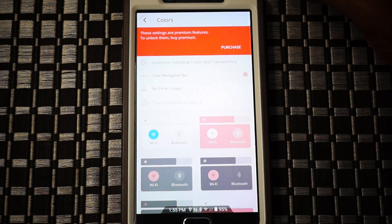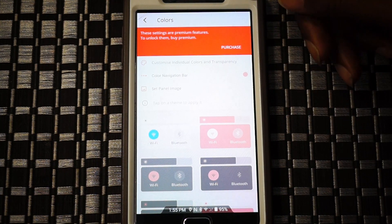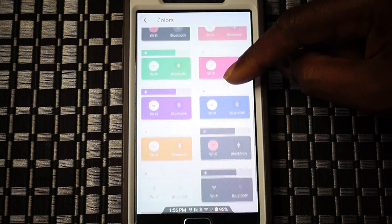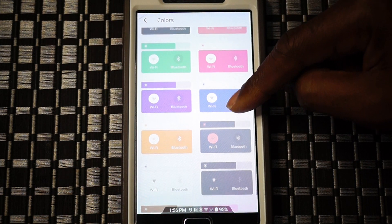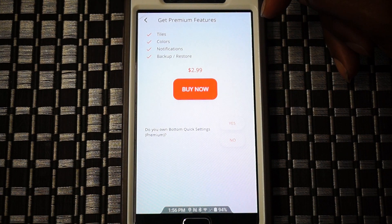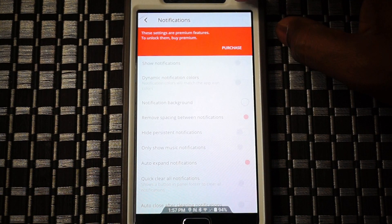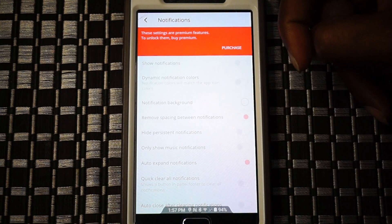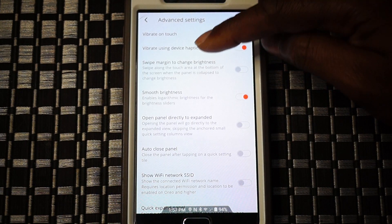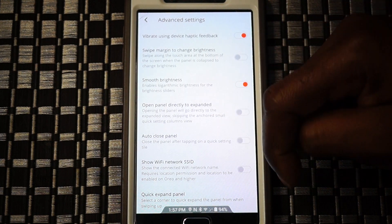Here we have the colors panel - unfortunately it is a premium feature. I'm a little disappointed; maybe two, three, or four of these themes or color schemes should have been available for free so you can experience the app in a wider variety. But it doesn't cost much - it is just $2.99, so three bucks, and you have all those colors available to you. Maybe the app will be updated to introduce more color schemes as well.